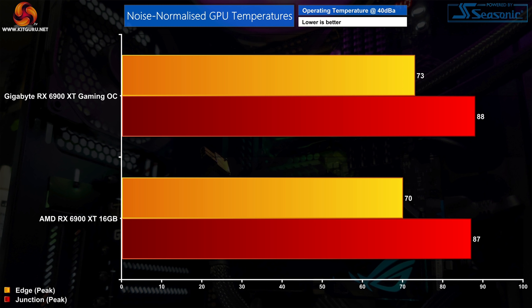When looking at noise-normalised thermals, the results pretty much converge — just a 1°C difference in junction temperature and a 3°C difference in edge temperature. This means the reference card is actually a little more efficient, though the Gaming OC does draw slightly more power so it's not a perfect apples-to-apples comparison. In terms of gaming performance, as you might have guessed from the clock speed differences, Gigabyte's card isn't a whole lot faster and we can see that across several games.